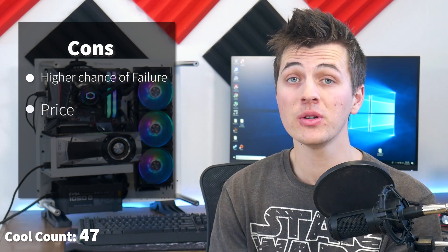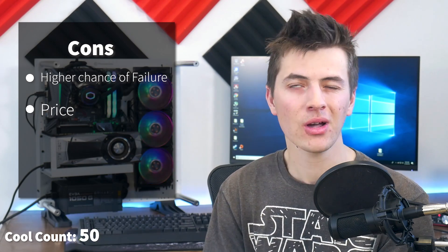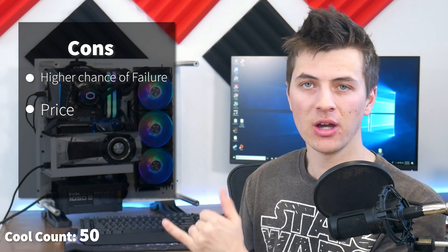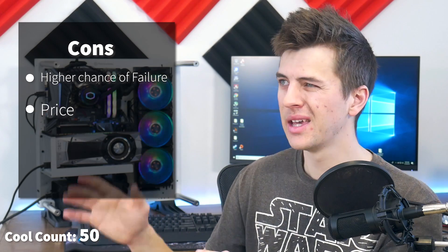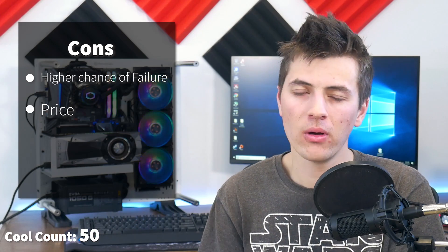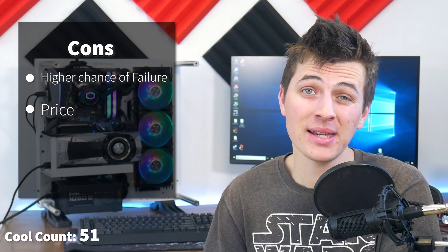The next con is price. An all-in-one cooler costs more than a typical CPU cooler. The 360mm version from Cooler Master runs around $150–$160. It also comes in a 240mm size at around $100, and a 120mm version at around $60–$70. So price is a factor, and it won't be the right choice for everyone.